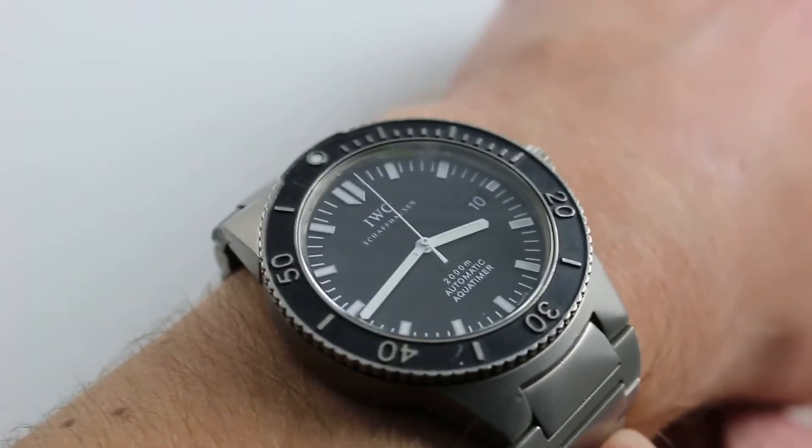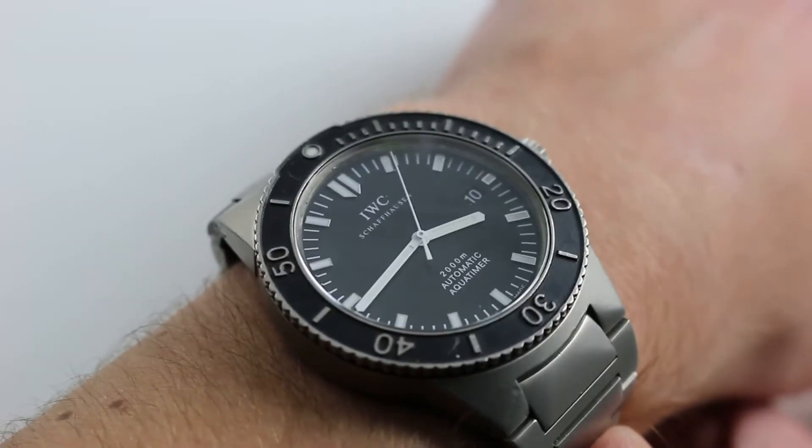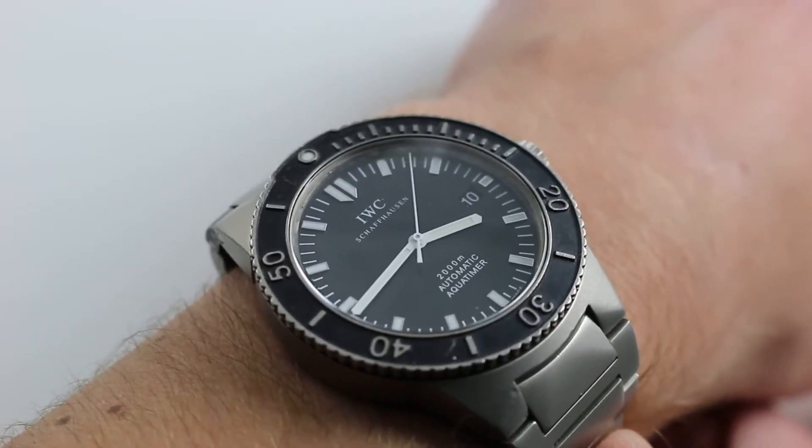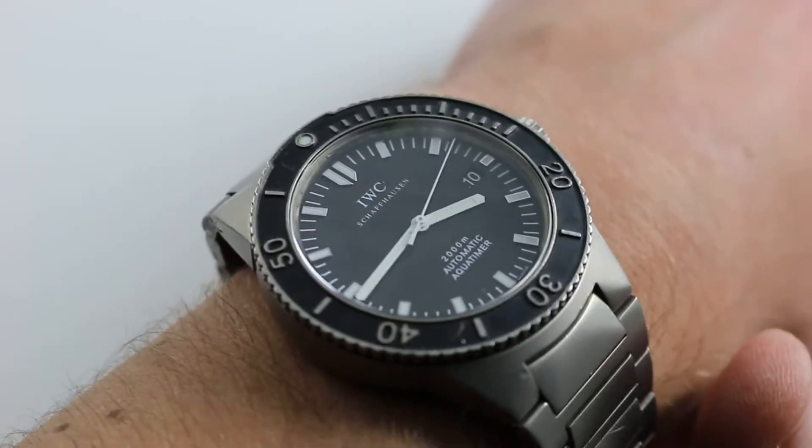That's why I'd say you can wear this watch on a 13.5 centimeter wrist on a strap. As is on the bracelet, I would say perhaps 15 centimeters, maybe 14.5 as the lower limit, but it is very light.